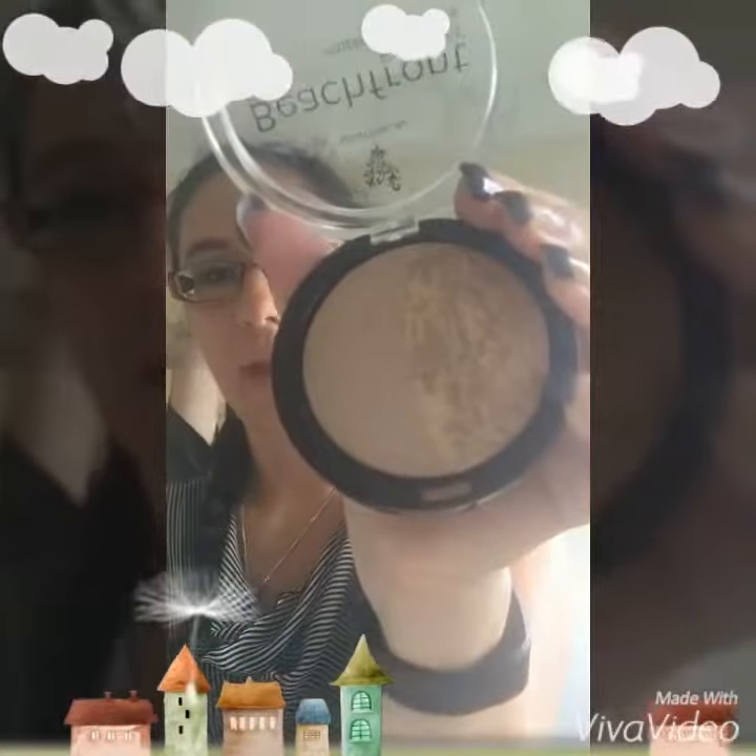Hi guys, I just wanted to show you our beachfront bronzer, which is amazing. I use this every day — I use this as a contour, so I'm here to show you how to do that and what it looks like. You'll notice with our beachfront bronzer we have a shimmer and a matte inside.